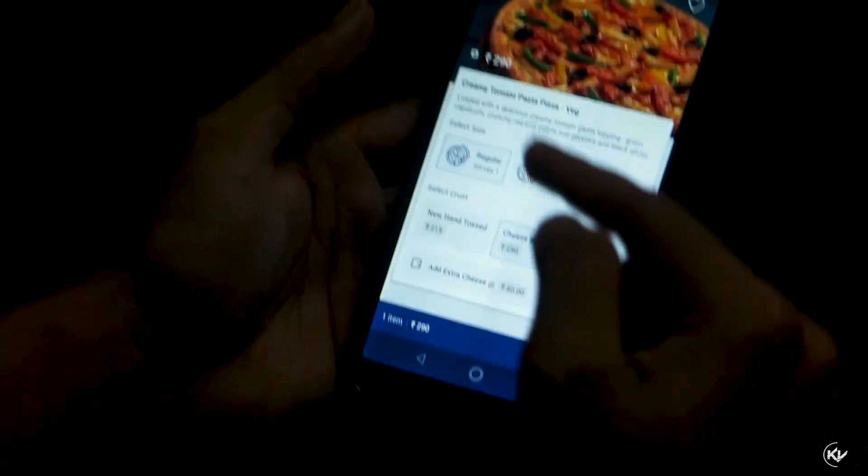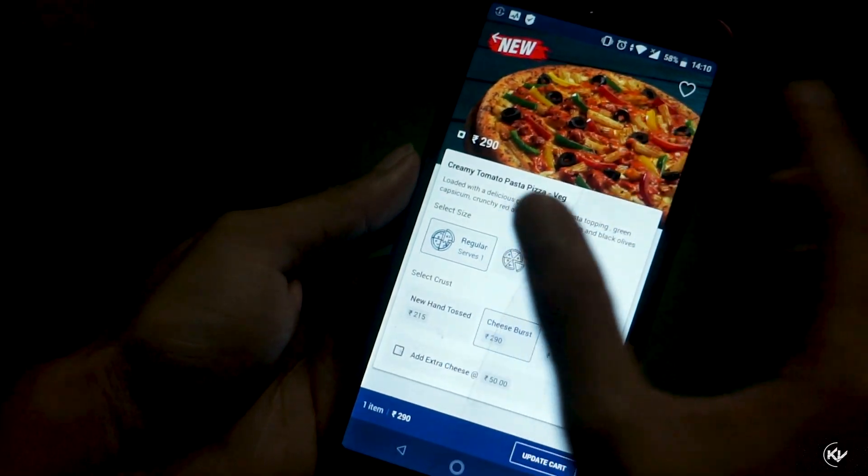Welcome back guys! Today I am going to show you a vlog. Basically today I am going to show you the all new Pasta Pizza from Domino's, and 4 new sides that I am going to try. It will be great for you. So first let's get started by ordering the things.